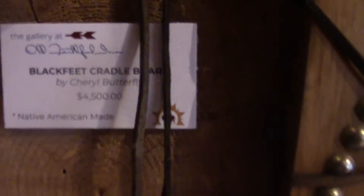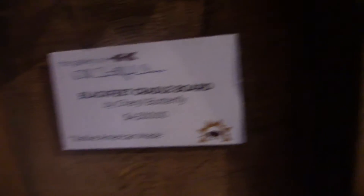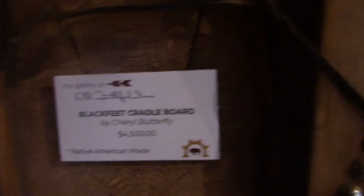Let me get this picture here — the card. Cheryl Butterfly, Blackfeet cradle board.